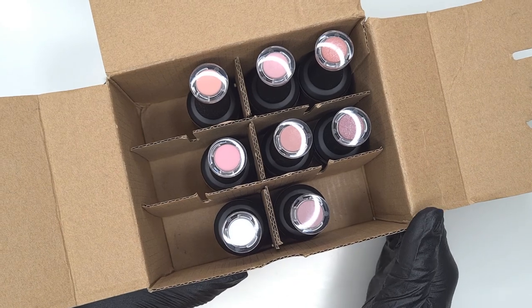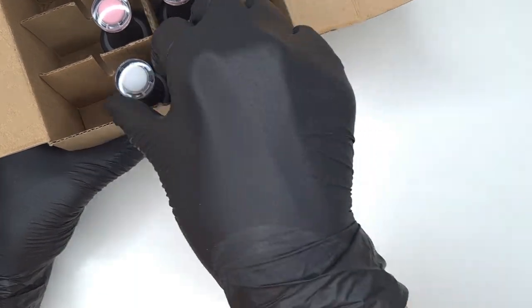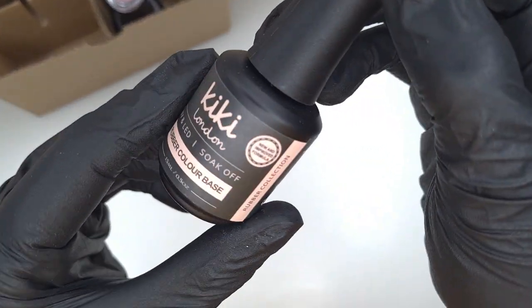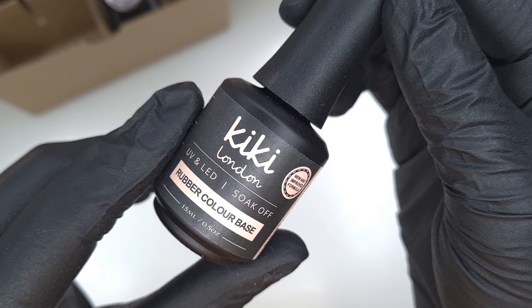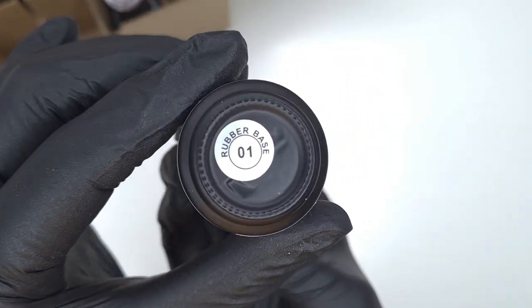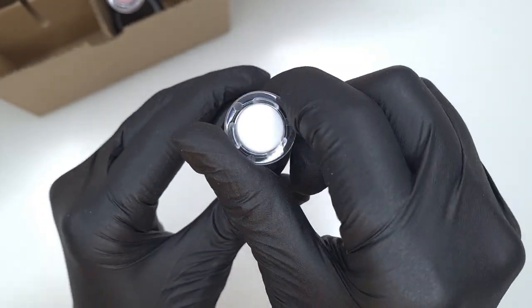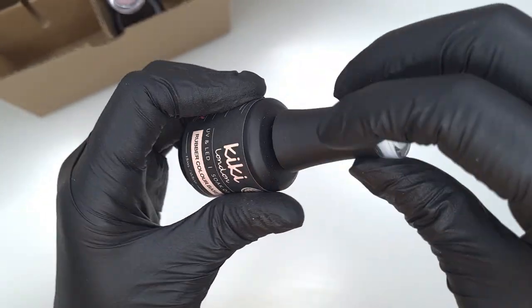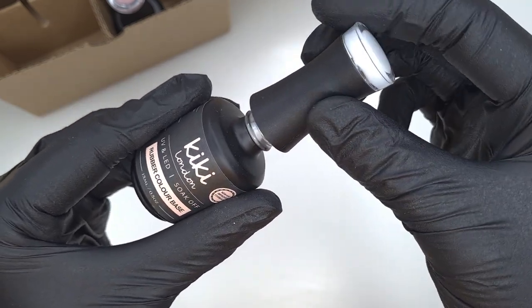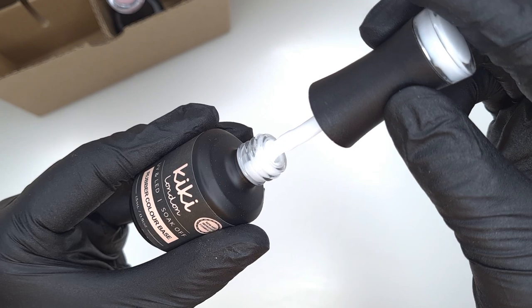We have a white, six nude shades, and then two shimmery glittery nudes, and I'm so excited to share them all with you. As we go through the video I'm going to talk about some of the pros of using a rubber base coat. We are also going to take a close look at the eight new shades, swatch them, and I'm going to do a little demo using this one here.